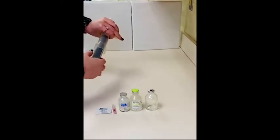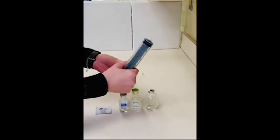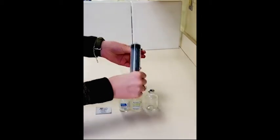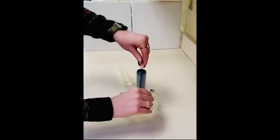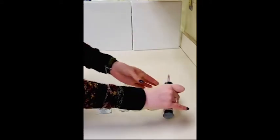If your needle is not already connected to the syringe, you'll need to open your needle, open your syringe, and twist the needle onto the syringe. Make sure that you leave the cap attached.